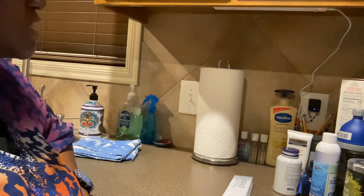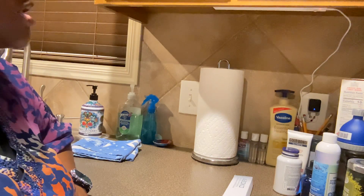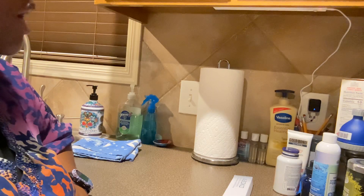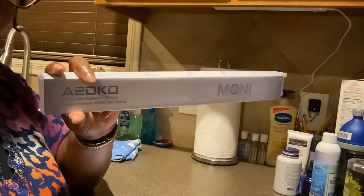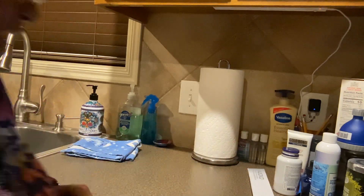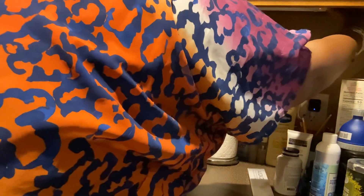Hello everybody, this is I'm Purse Happy 2 coming to you with a test of the Soko LED Under Cabinet Lighting Motion Sensor. This is the product here — it comes in this little box here. I'm going to show you what the lighting looks like; it's really neat. I'm going to turn it on for you.